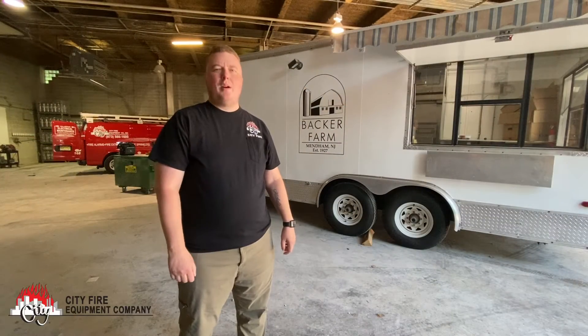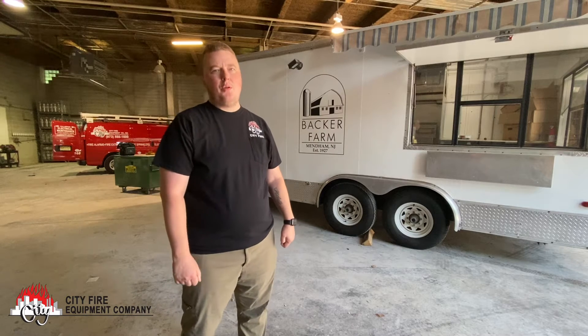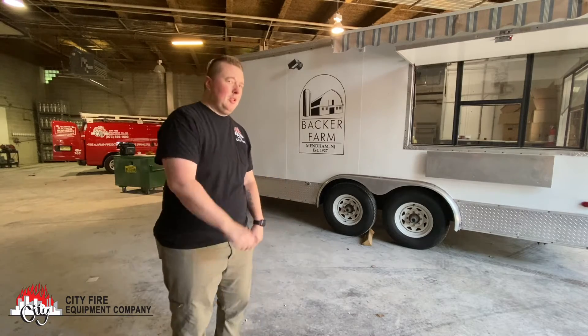Hi, I'm Rob Tai with City Fire Equipment Company and we're here today doing an installation on Backer Farm's food truck. We're going to do a kitchen suppression installation job and our tech, Rob Martinez, is going to take you through the installation. Come on, take a look.